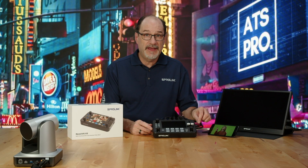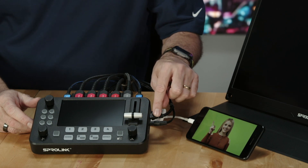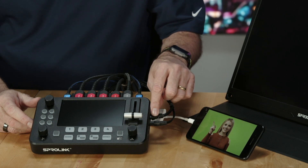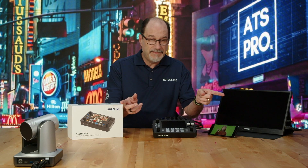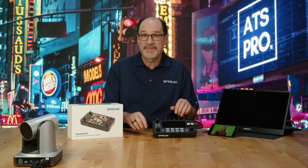If you want to hook up a PTZ camera, you'd plug in the Ethernet here. The Ethernet is for control of PTZs. These are two PTZ pan-tilt-zoom cameras on my desk — we can control up to four PTZ cameras.